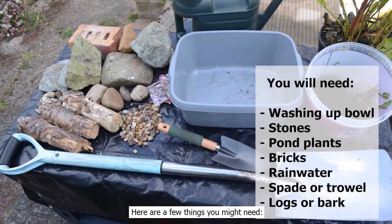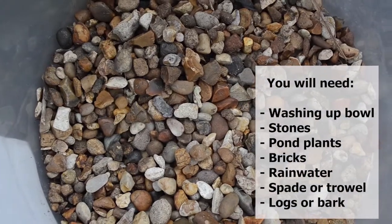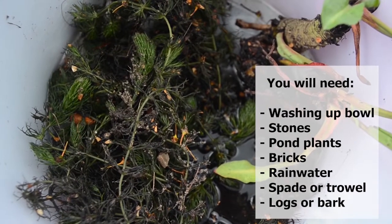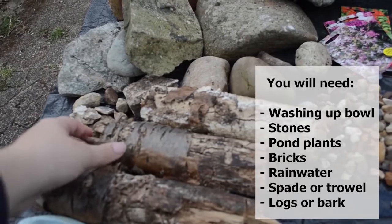Here are a few things you might need: a washing up bowl or watertight container, some stones, some pond plants, a couple of bricks, some rain water, a garden spade or trowel, and some small logs and pieces of bark.